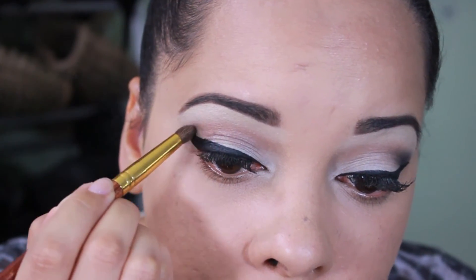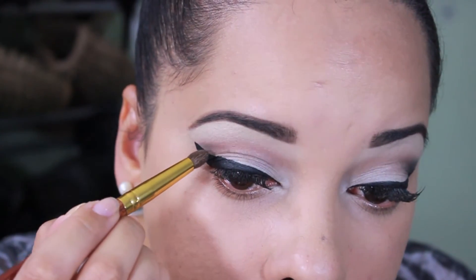After that I grabbed this black color and I apply this color with a small brush in the outer corners of my eyes to intensify that area.